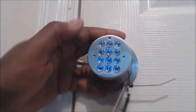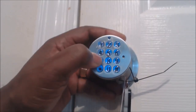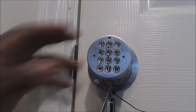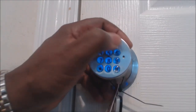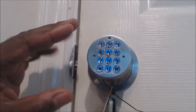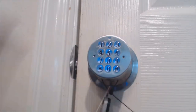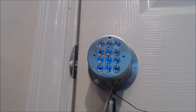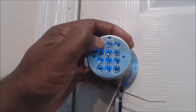Now I have to enter zero two two seven three — that works. To change it back to zero one two three, I enter zero two two seven three, press start, and wait till it stops beeping. Now I enter the new code zero one two three — you heard it beep twice. So now the master code is back to the original: zero one two three.